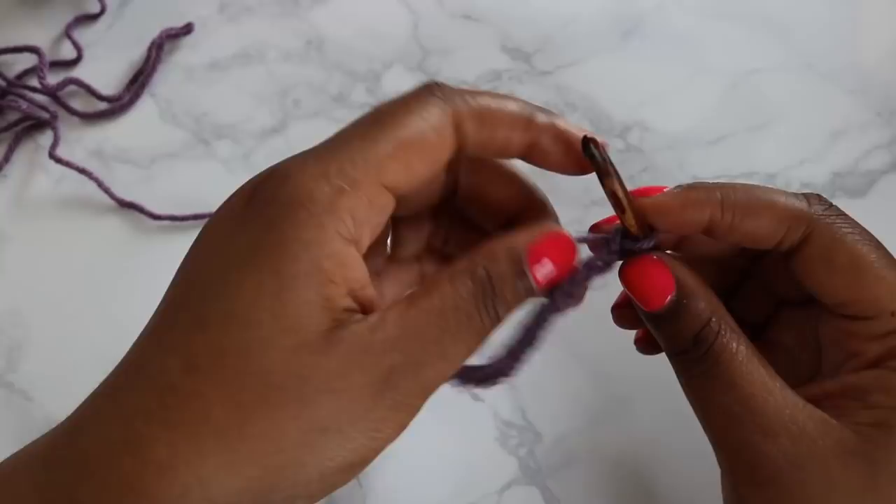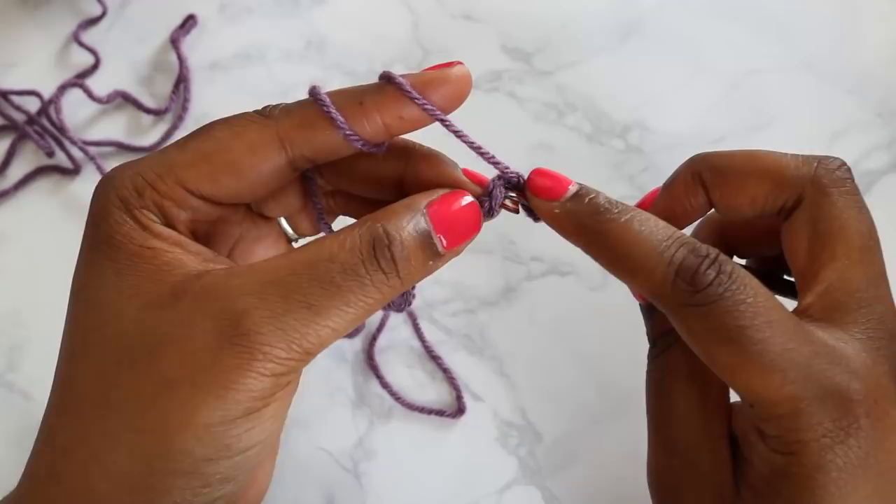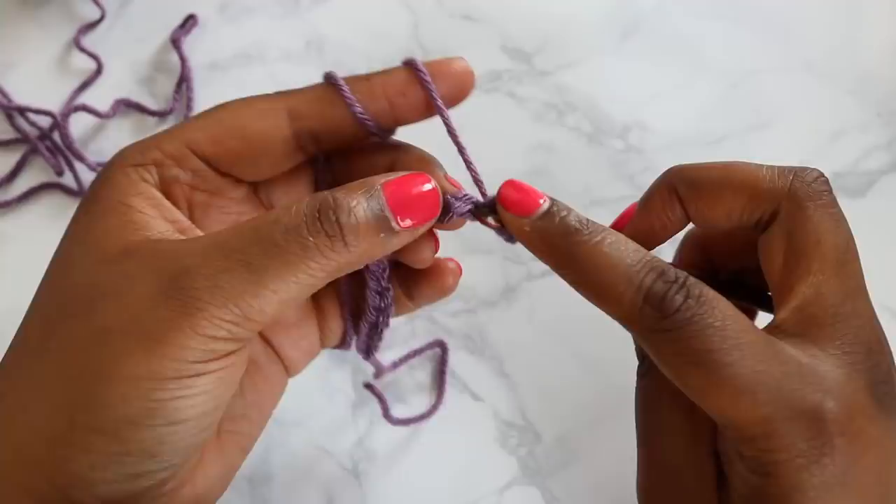Now for Tunisian crochet, instead of working in the top loops of our chain, we're going to rotate our chain and work in the back hump. We're going to skip the first hump and move directly into the second one and pull up loops all the way to the end. By the end of our chain we should have 17 loops on our hook.